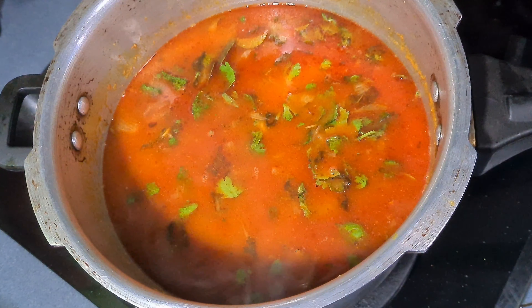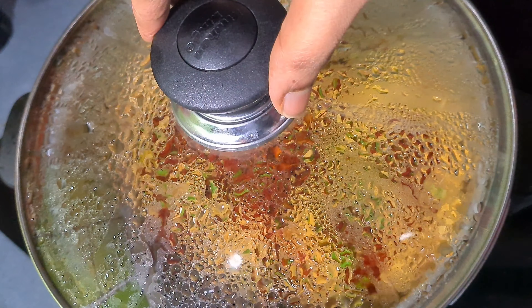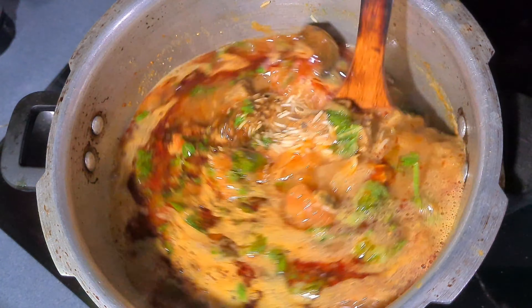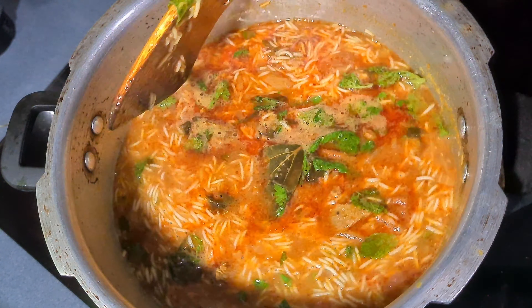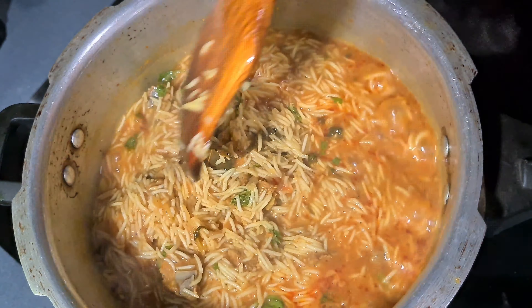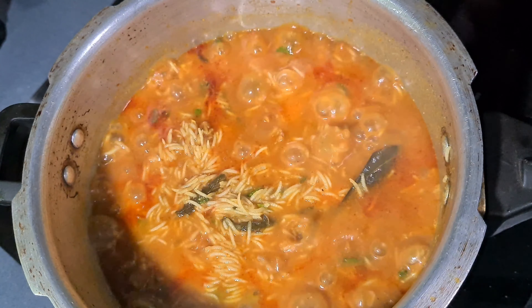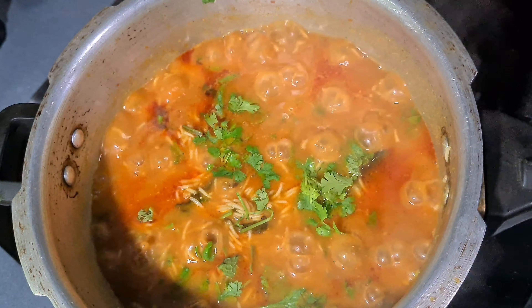We add a little water. It adds a little water and there will be a cooker whistle. We add a medium flame to the water. I put a spoon into the cooker.